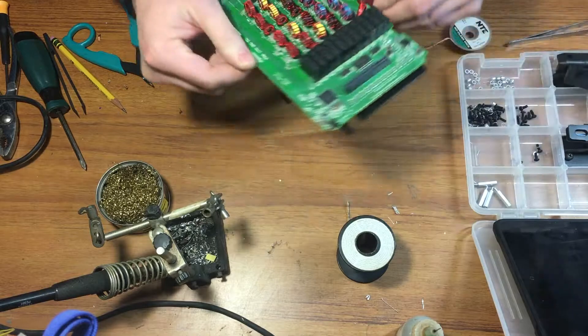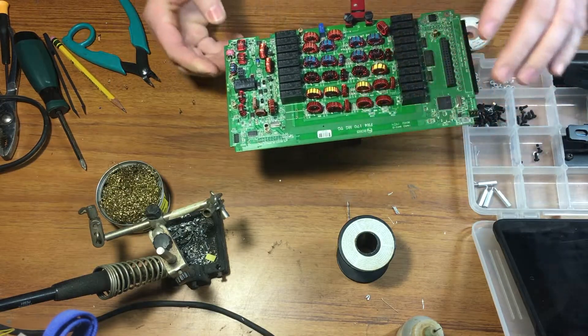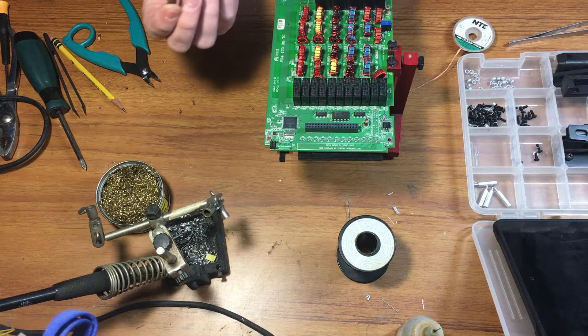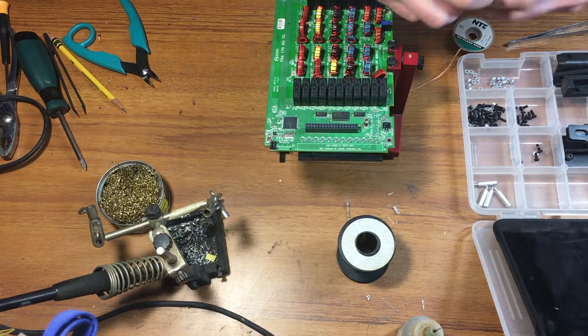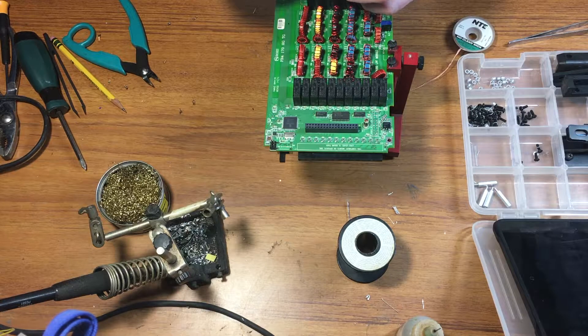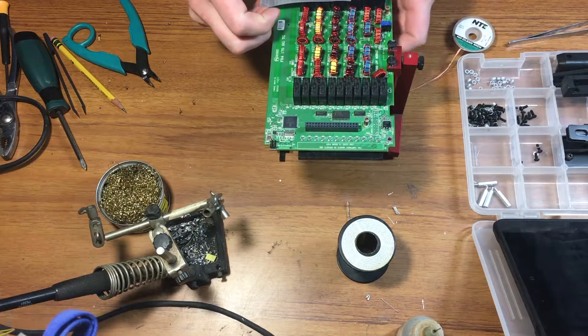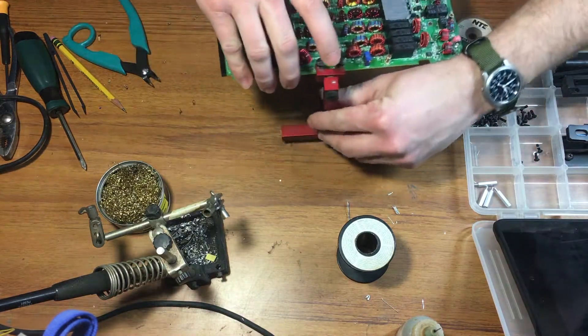Alright, returning here — we've got both of the relays out. This board is really heavy for this little stand. We'll put them back in; it's pretty simple. Both should be the exact same relay — they all appear to be identical. I'll take a small piece of duct tape and tape those in with the other relays and lightly to the board until I get them tacked in, which will make it a whole lot easier trying to solder them.